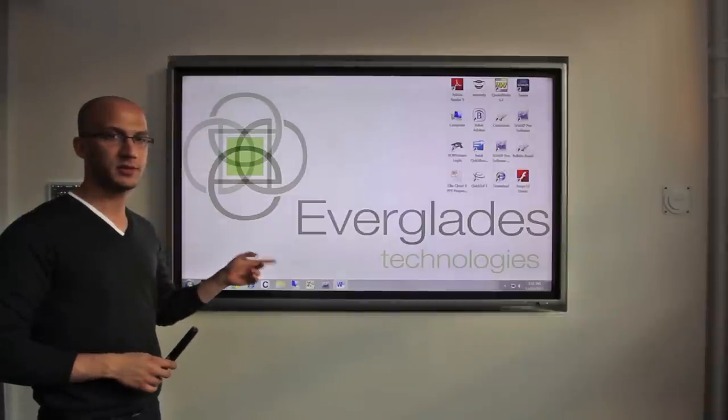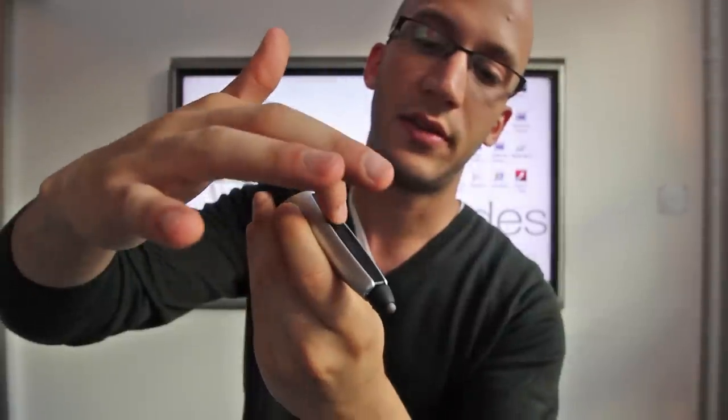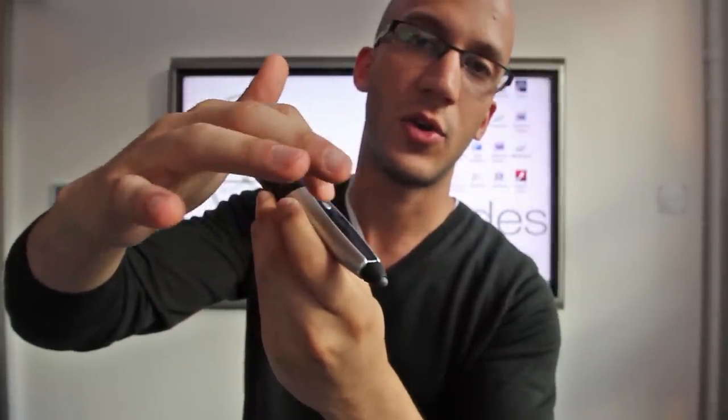Hi everyone, this is the smart touch panel display that we use for our conference room. If you notice, it has two different buttons here besides the tip, and these buttons can be used to create shortcuts.